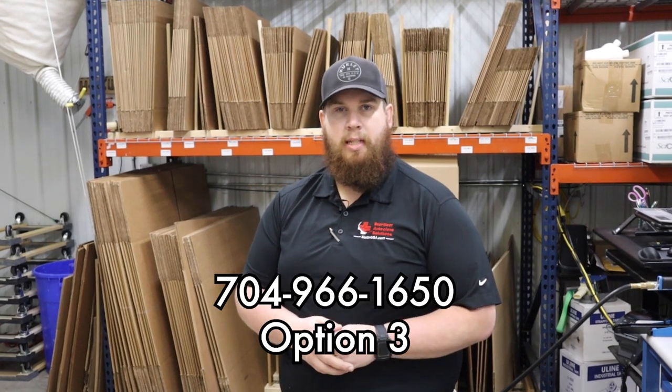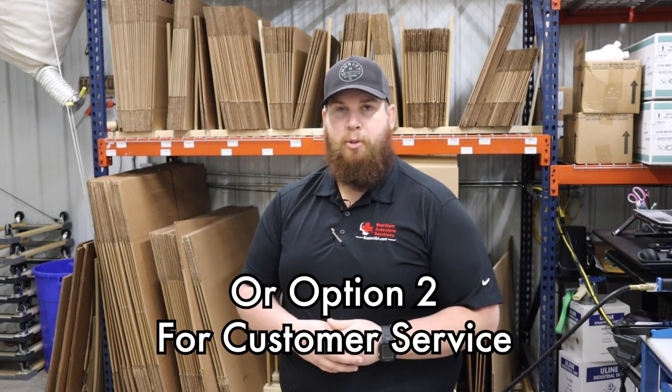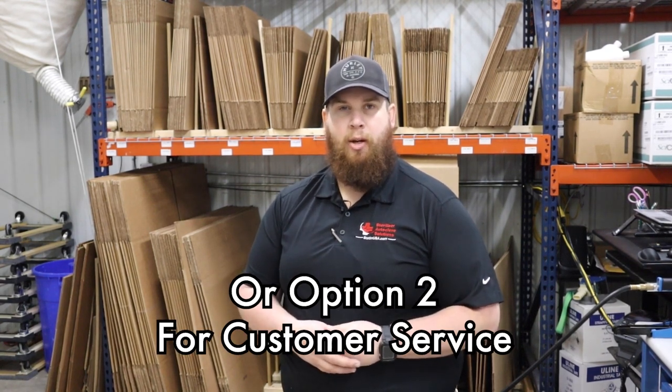Thank you for your time watching this video. If you have any questions, comments, concerns, or need to reach out to us, our phone number is 704-966-1650. Option three is our technical support, and you can also hit option two for customer service. Thank you, have a good day.